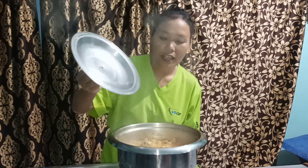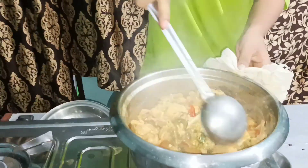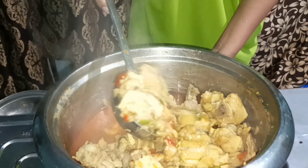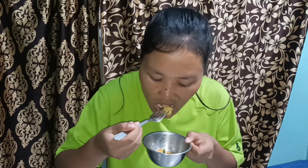Finally my version of Naga chicken curry is ready. Wow!